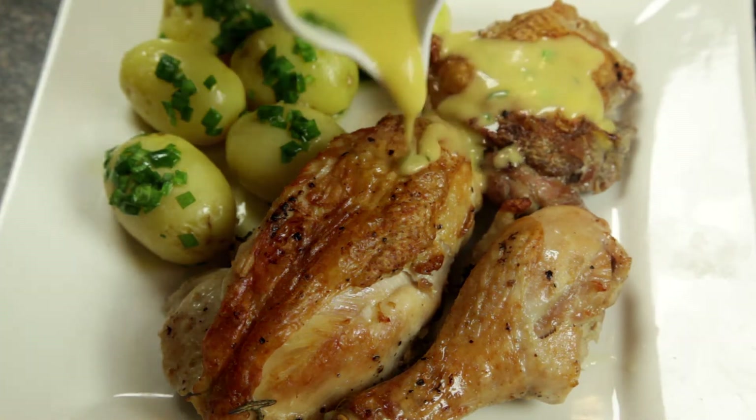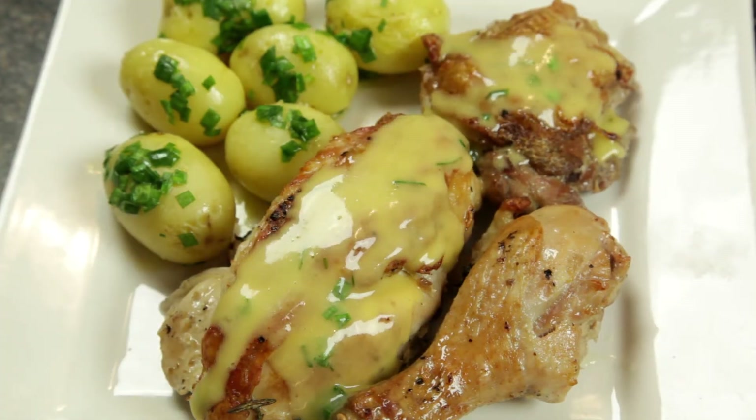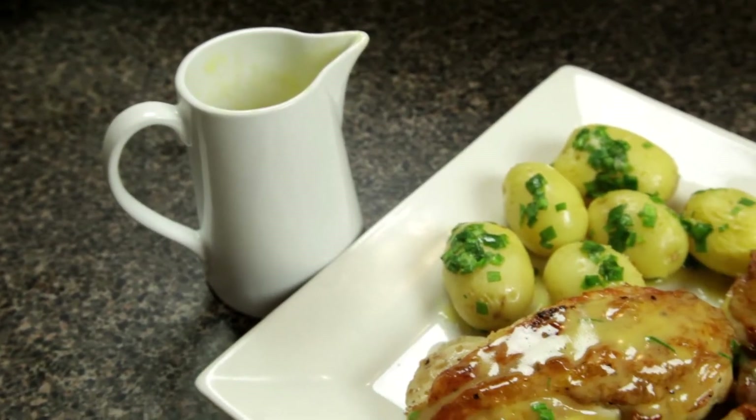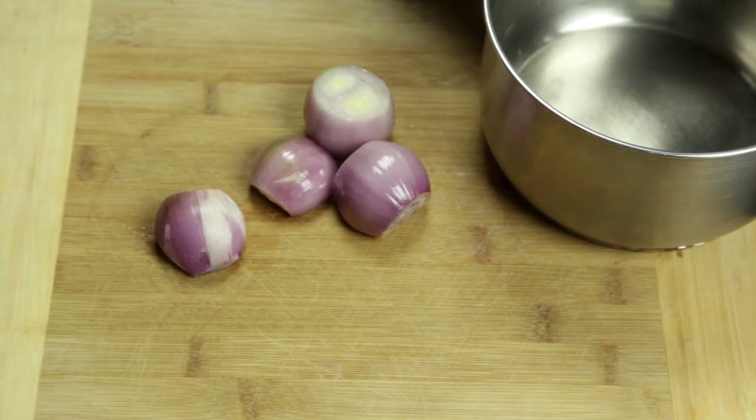Welcome to Free To Cook. In this episode we're cooking a buttery sauce called beurre blanc. This French sauce is to die for on your choice of chicken and fish. It's not a sauce you should have too often but it will bring your meal up to the next level.